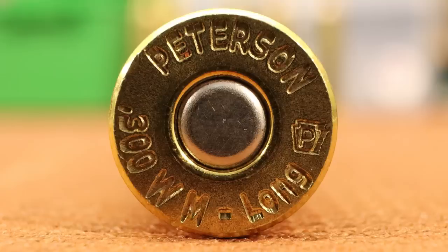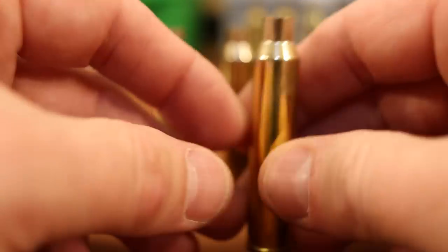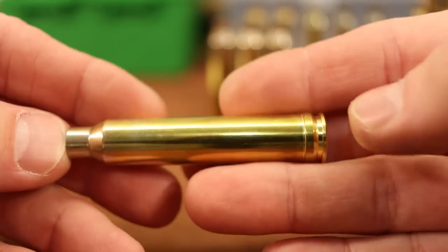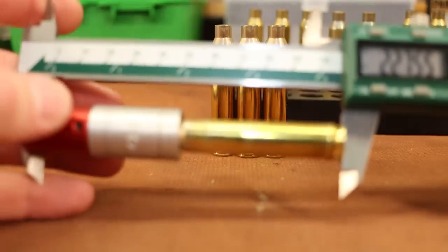The subject of today's video is this stuff in particular. You'll notice that the head stamp says 300 Winchester Magnum Long. Peterson offers standard SAAMI spec brass and also this Long brass. I decided to go with the Long. And by long, they don't mean the total overall length of the case — they mean the base to the shoulder, the measurement we take with our headspace comparator.